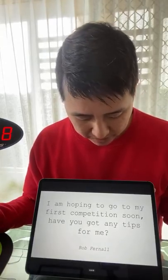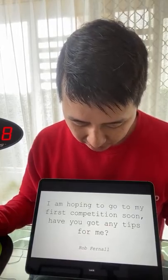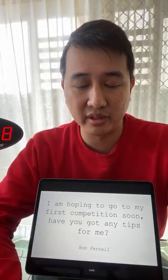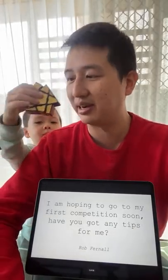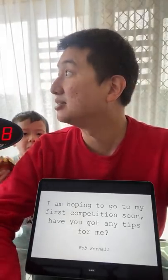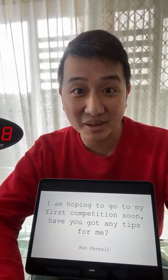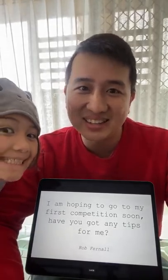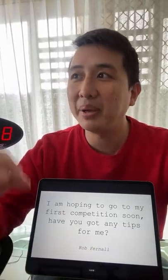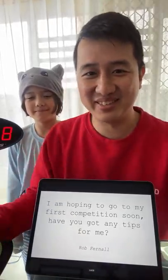Next question: I'm hoping to go to my first competition soon - have you got any tips? My tips are: don't have such high expectations and expect to be smashing PBs the first time you go. Just have fun, take in the environment and enjoy it. Don't pin your enjoyment to the times you get - just enjoy the fact that you're there at a competition. It's really cool.